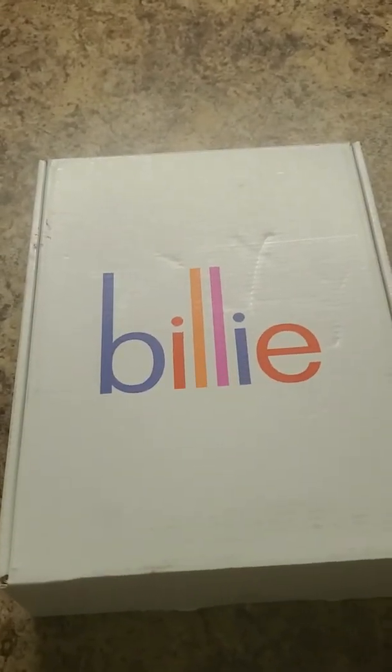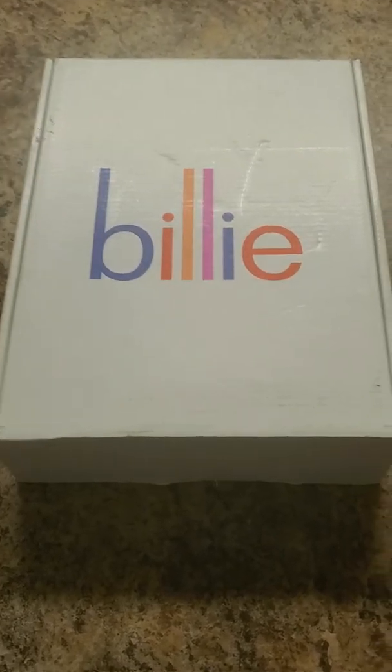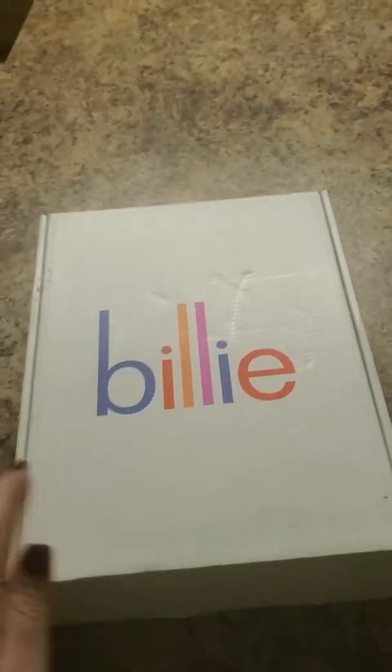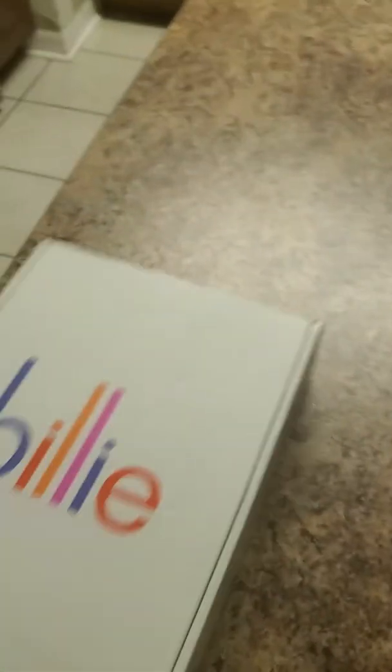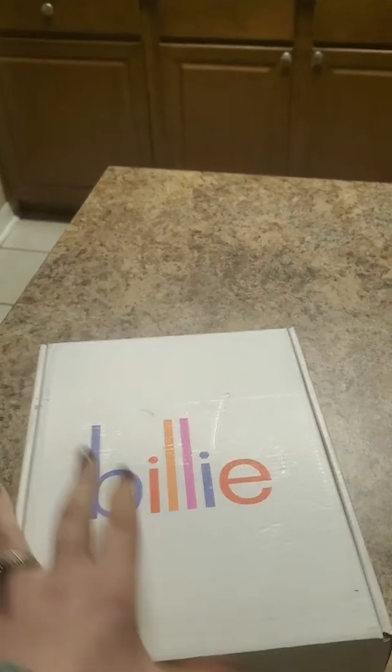Hey y'all, I'm super excited because I just got the Billy razor monthly subscription that I ordered last week. I think I ordered it like Wednesday and it came in today, so that's about how long it takes to come in. This is what the box comes like — pretty standard box, and all I did was cut the box open.